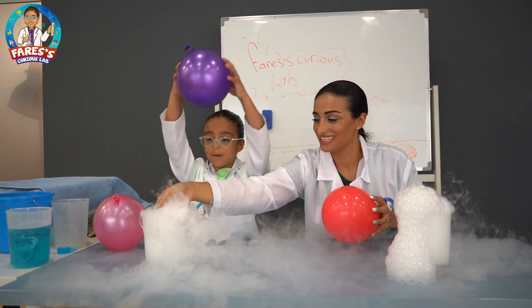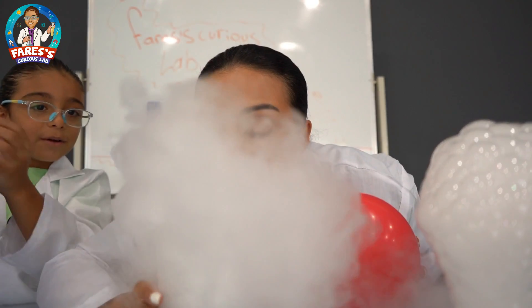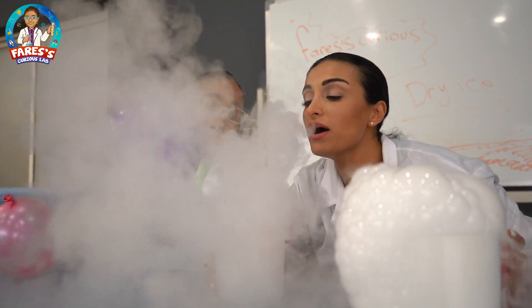I'm going to put it on top of this. Oh! Look! Blow it up. I'm going to do something — blow on it.